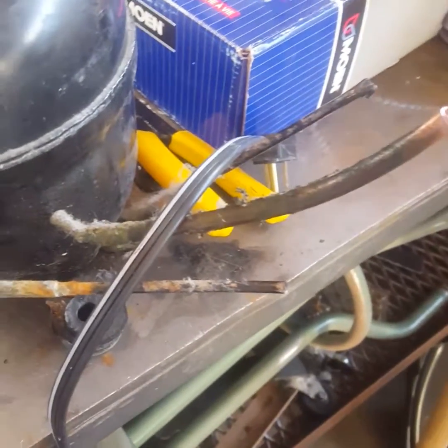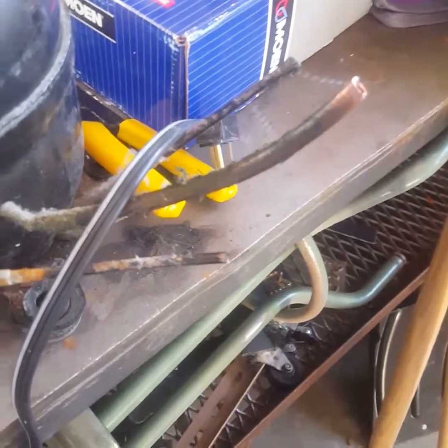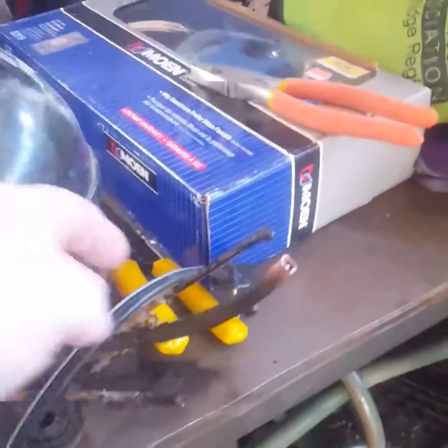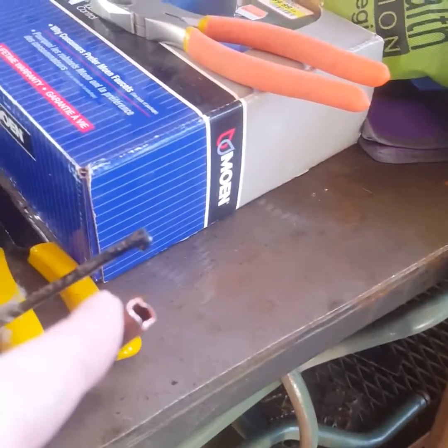I'm going to be honest — I don't know if there's any fluid or anything in here. It was given to me like this, so I'm really not sure. Nothing drained out of it. Maybe a little bit of oil flipped out, but that was about it. This one here, the big one, is actually the vacuum, and this is the air.